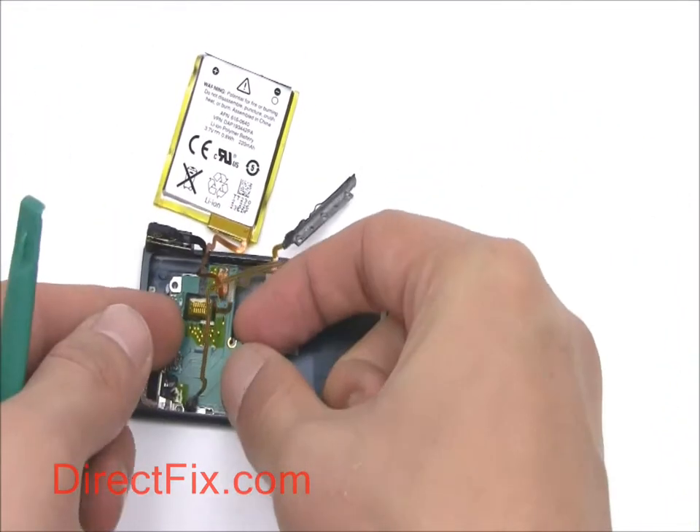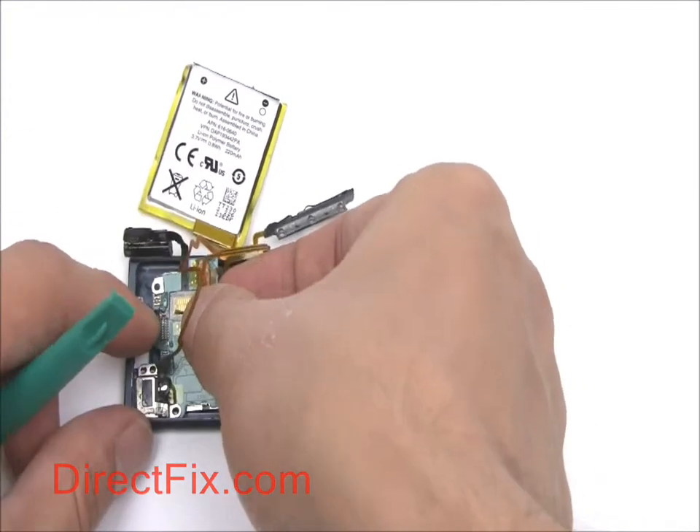You can then remove the motherboard with attached volume control, power button ribbon, and headphone jack.